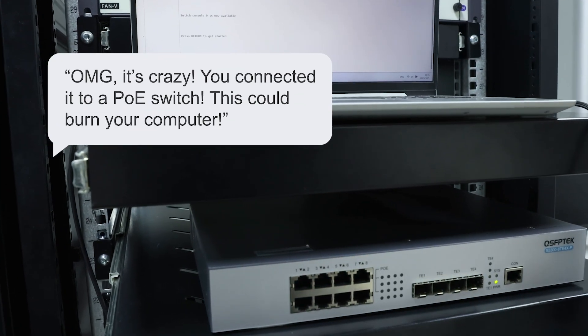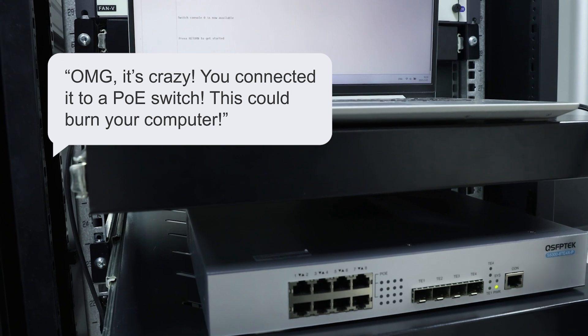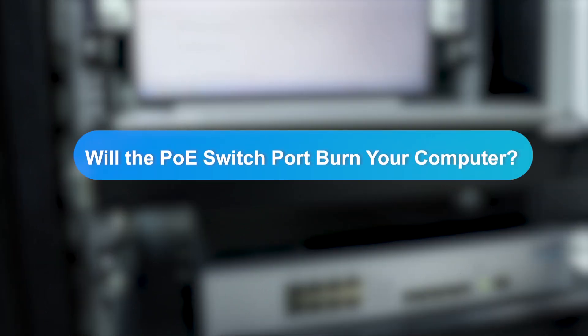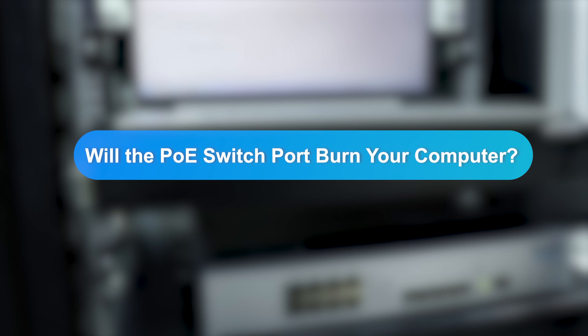Oh my god! You connected it to a PoE switch! This could burn your computer! Oh wait, really? So will the PoE switch port really burn the computer?